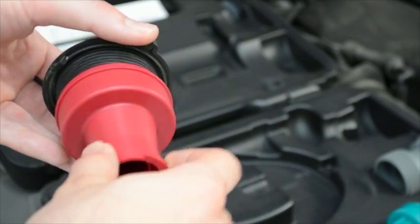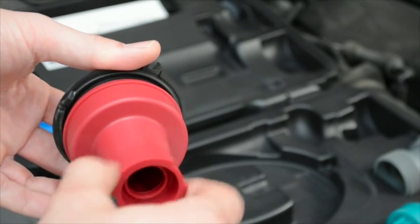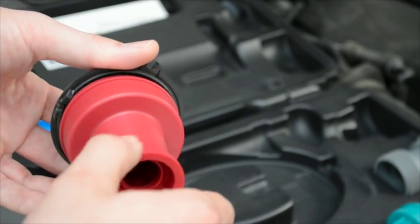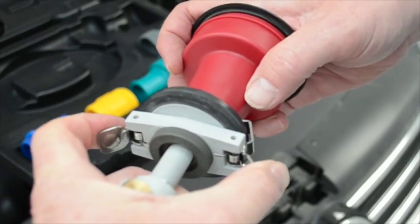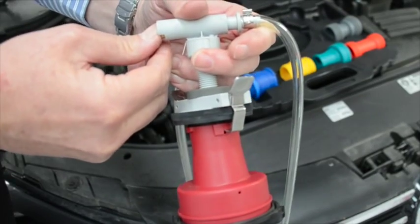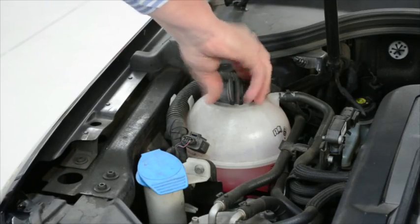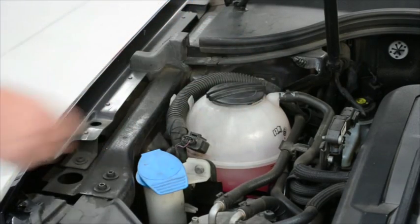Just connect the cap with one of the adapters. Seal the system by inflating the bellows and pressurise it. After the testing is complete, remove the cap from the tester and put it back on your cooling system. That's it. Easy as that.